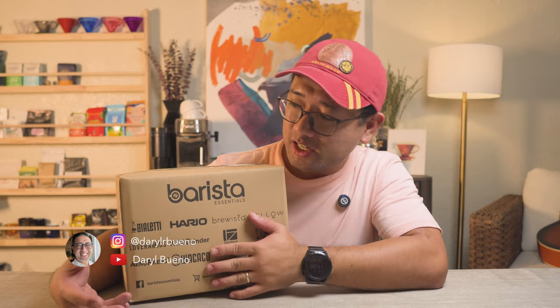A few days ago, Barista Essentials PH got in touch with me and they asked if I have a Bialetti or a mocha pot already, and I said no, I don't have a mocha pot yet. I have some experience brewing with the mocha pot in the past, but I don't really have a mocha pot of my own. So they sent me one.